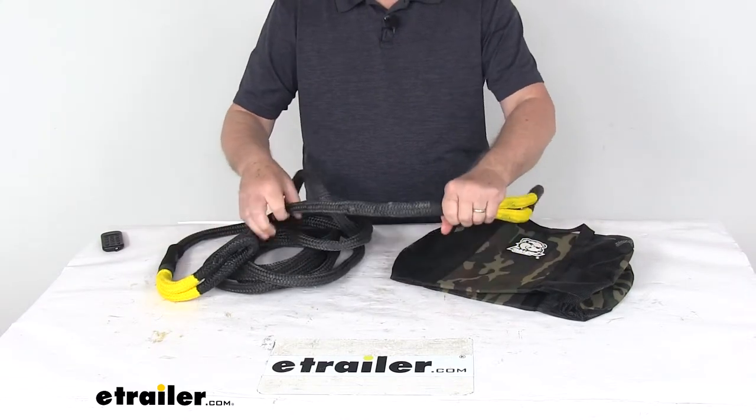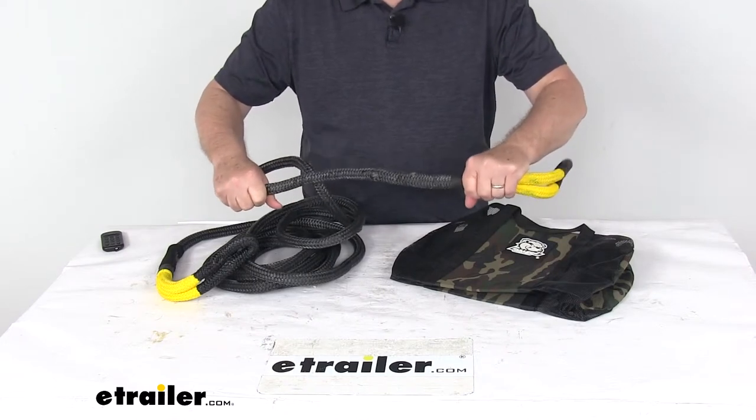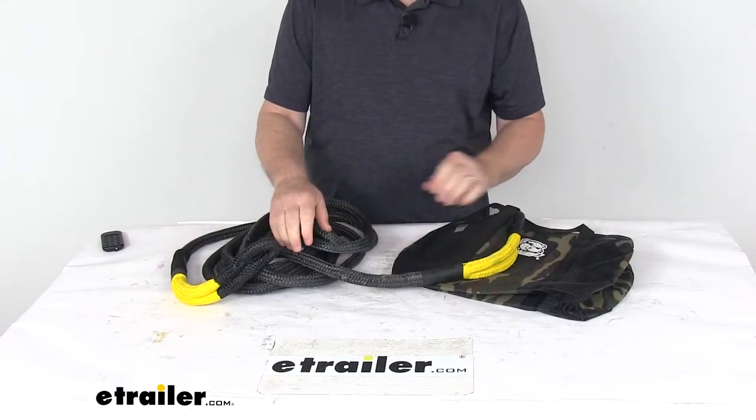Basically, what happens is as this rope stretches, it'll build kinetic energy, and then this energy is converted to potential energy at the stuck vehicle. That potential energy will generate force that will propel the stuck vehicle forward.